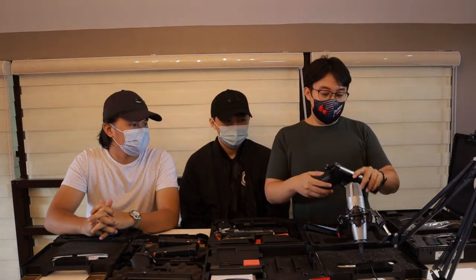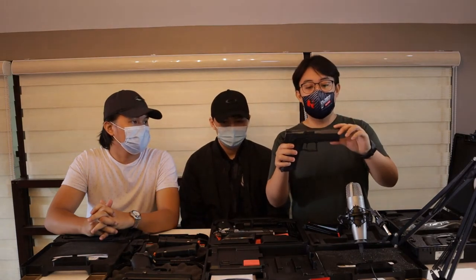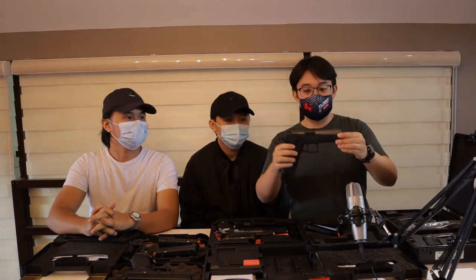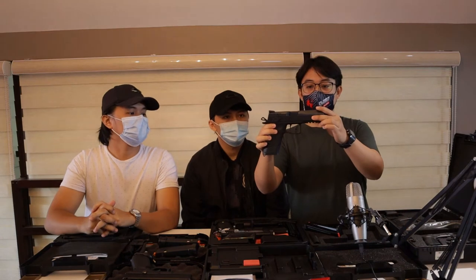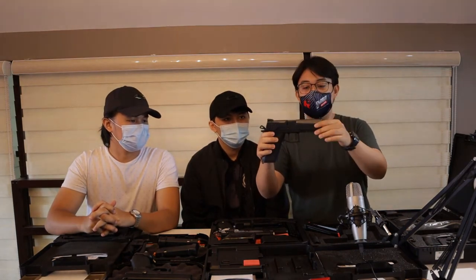So this gun is a 9mm 19 rounder. Pwede siya pang everyday carry. Pwede mo rin gamitin for shooting sa range. Stock to lahat, walang napalitan. Ito yung makukuha mo pag binili mo out of the box. I got this from Shooter's Depot — shoutout kay Genesis.